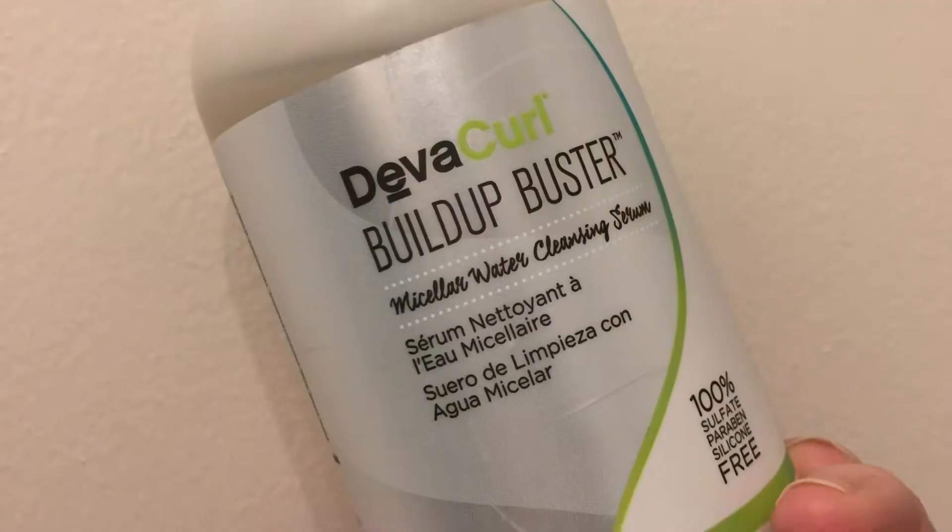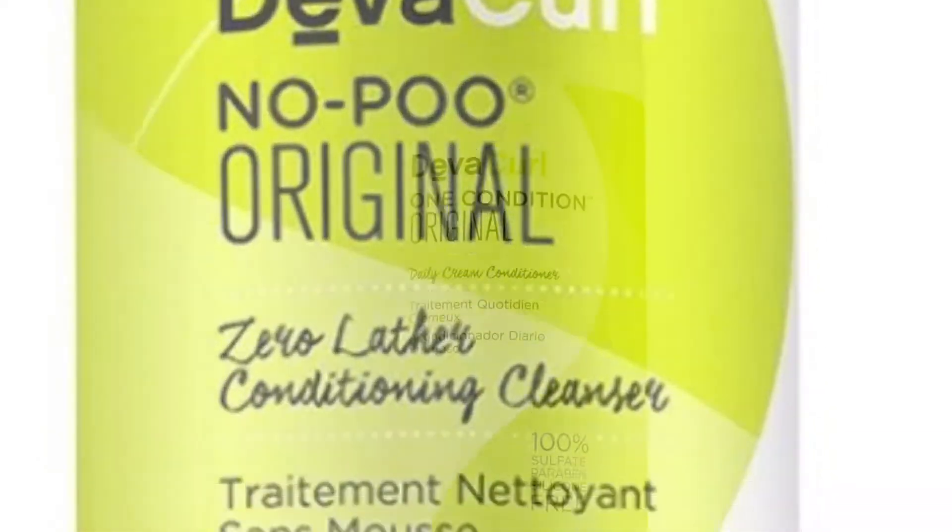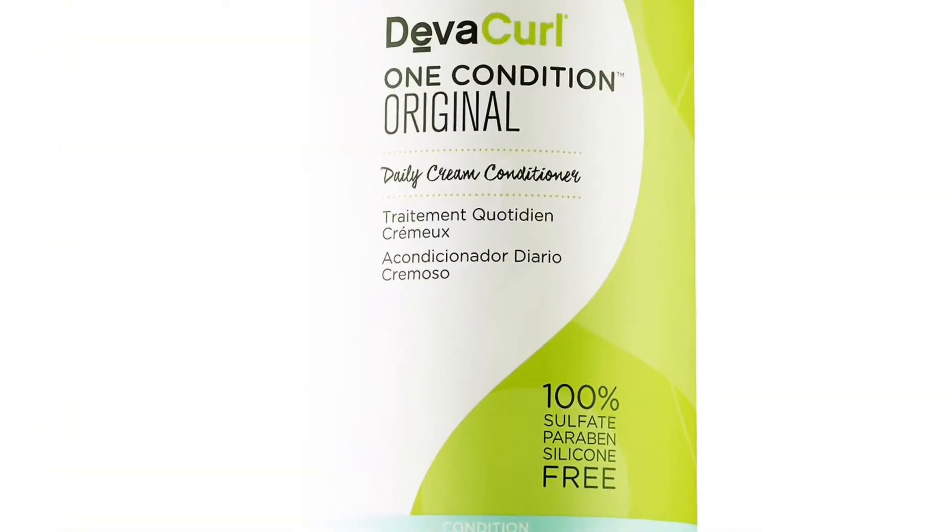Here are the things that Duane used on my hair when I had my DivaCut and style: Build-Up Buster by DivaCurl, the Original No Poo by DivaCurl, and the Original Conditioner by DivaCurl.